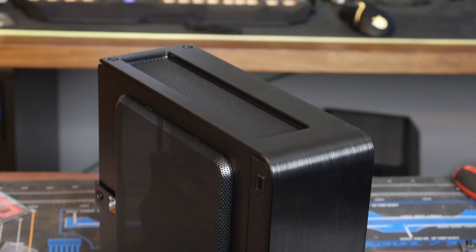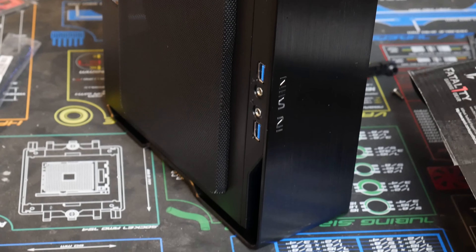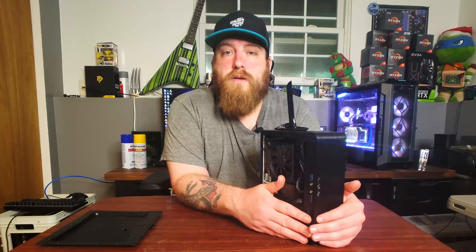The case we're looking at here is the In-Win Chopin. It's not anything new — you can get it for around $80 at most places. I got mine at Micro Center.